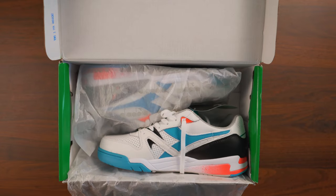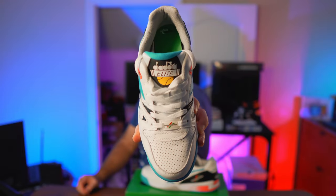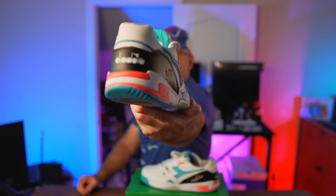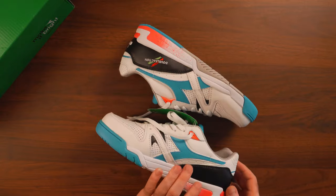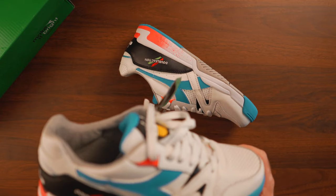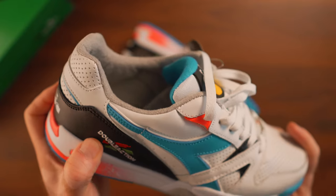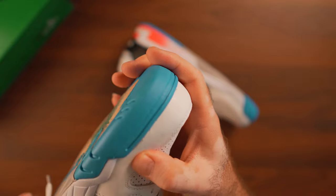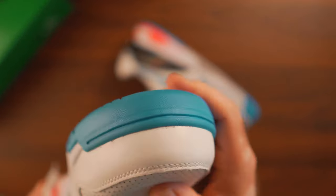This one is the Elite model, as mentioned. You'll see on the tongue and in close-up some of the details — it says Diadora Elite, and in the back we have Diadora branding. The double-action stitched branding is right on the lateral side. Just like the Rebound Ace, we have a completely genuine leather toe box with perforated leather for ventilation.